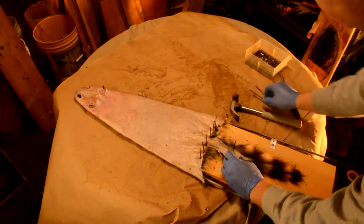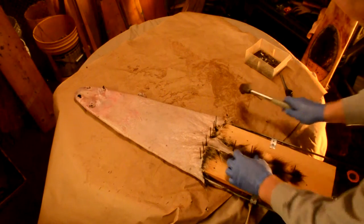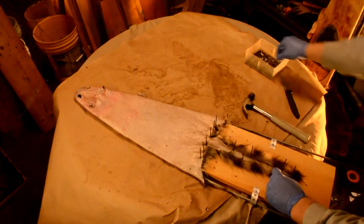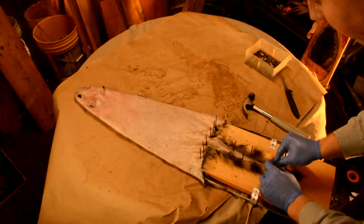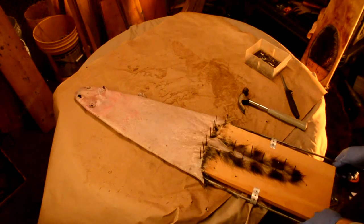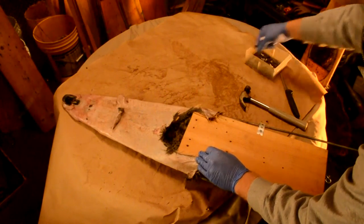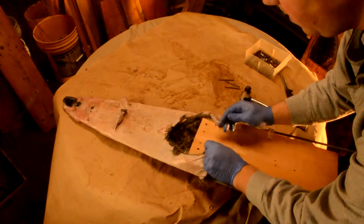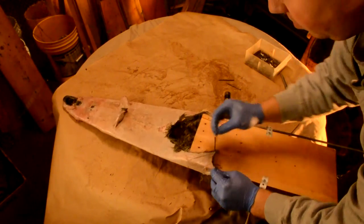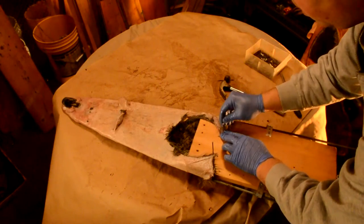I'm just going to stretch it out a little bit down the way, zigzagging my nails, keeping it stretched out nice and open so that air can get to every inch of the hide — the flesh. I'm going to flip it over and do the hind legs — basically pull it around, tack it in here, pull the other flap around, tack it. You want it to all kind of be symmetrical, line up as best you can.